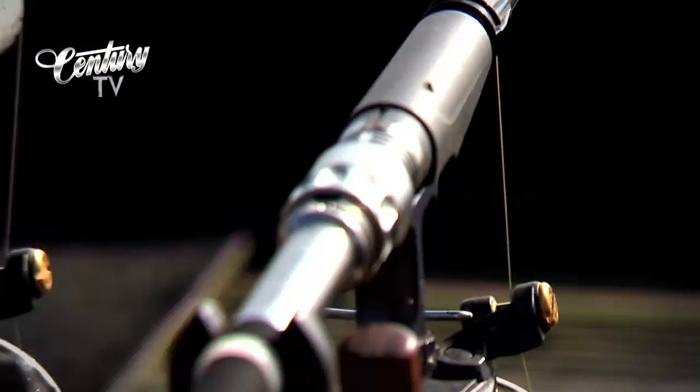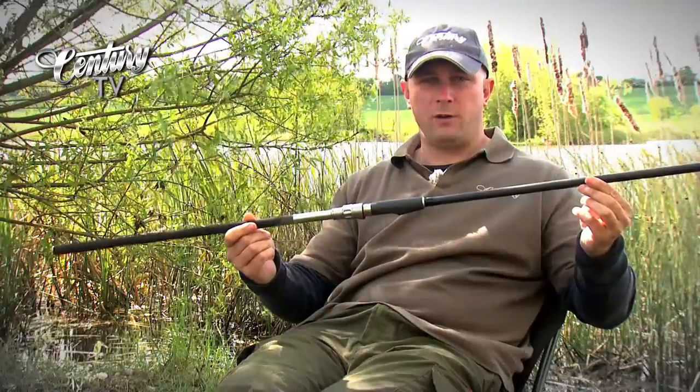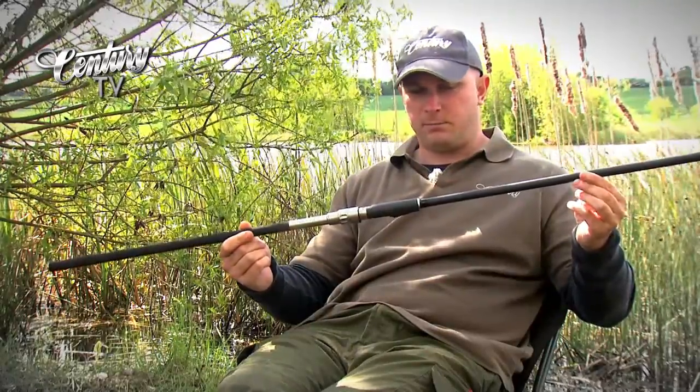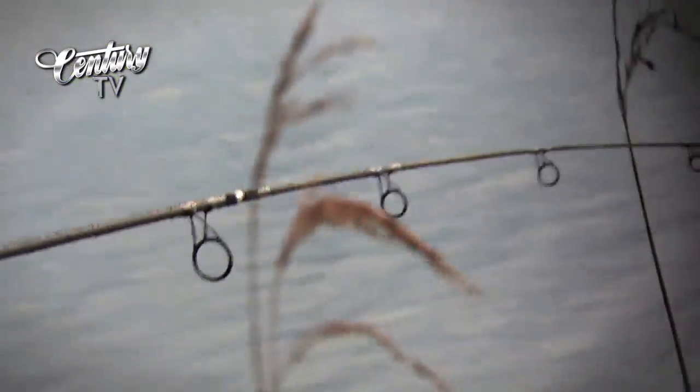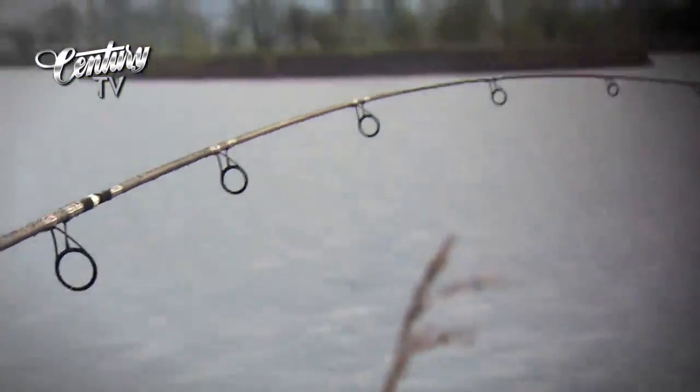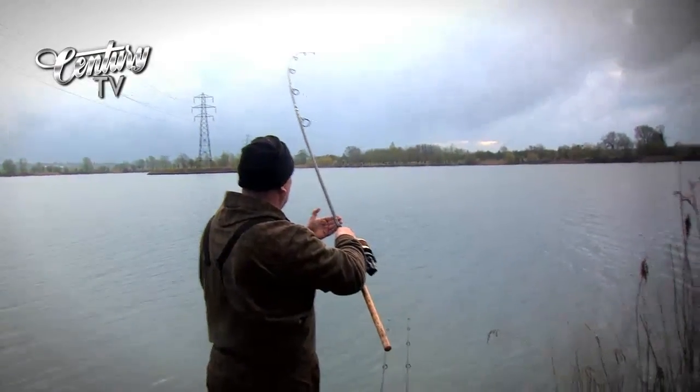The FMJ was legendary for distance casting. This is a more civilised version. It will cast just as far as an FMJ in the right hands, if not further, but with the technology in the tip section it now retains much, much better fish playing action than the original FMJ.